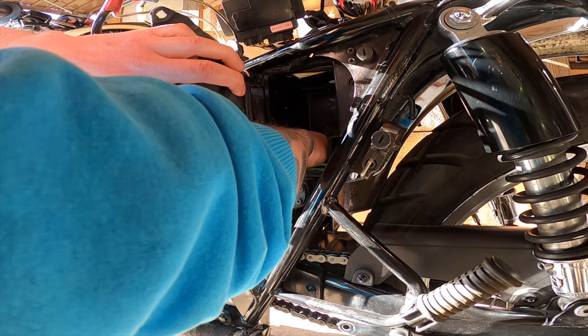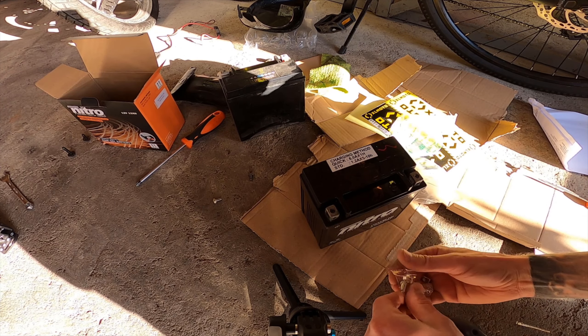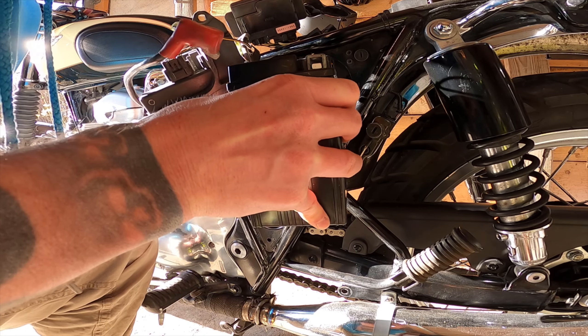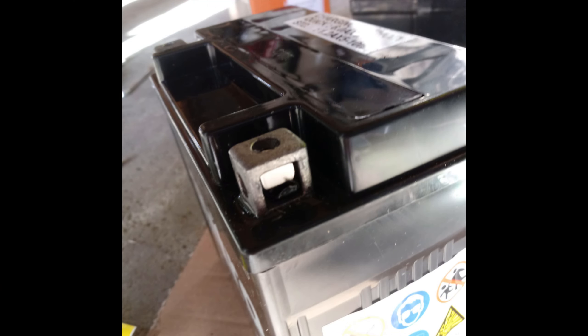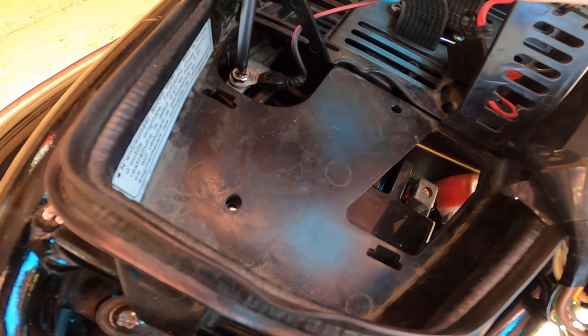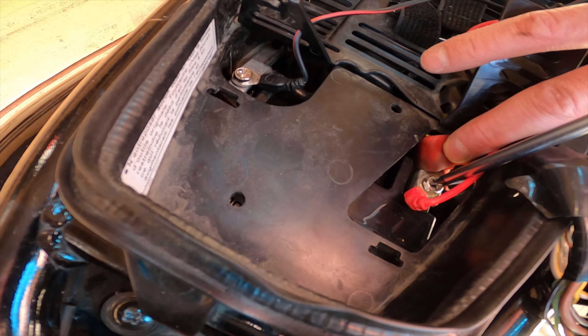Once the battery is out, I cleaned the battery slot a bit — it was a bit dirty. Before installing the new one, I noticed the bolts were a bit short, so I needed to extend the battery nuts to get them to bite. I did that with a few plastic pieces that I just folded and put under the nuts.